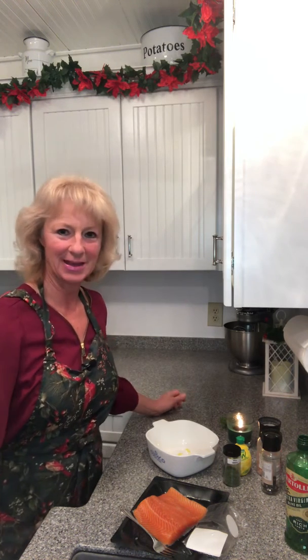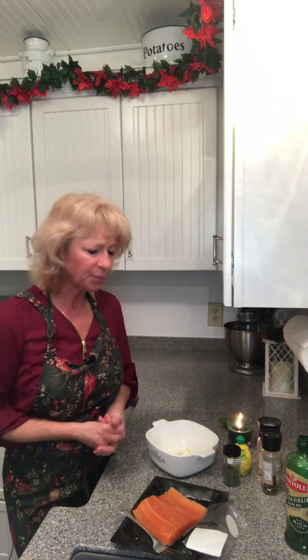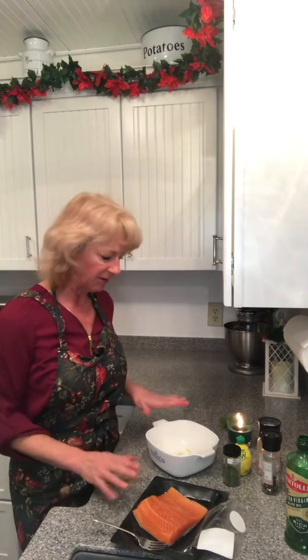Hey, we're back again. This is Deanna with Restore Balance Within. I love freshwater fish — oftentimes I use salmon, I also love cod and flounder — but today we are going to use some steelhead trout. It is a red fish.